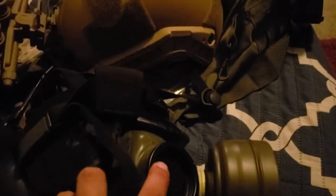Here is what it looks like from the inside mask view. The lenses are shaded, so you might have a hard time seeing through them. Pretty much that's what it looks like inside. It has a two-voice dial frame — if I'm wrong, please let me know politely. That's pretty much it about the M40 gas mask.